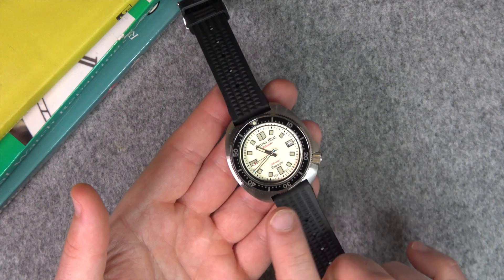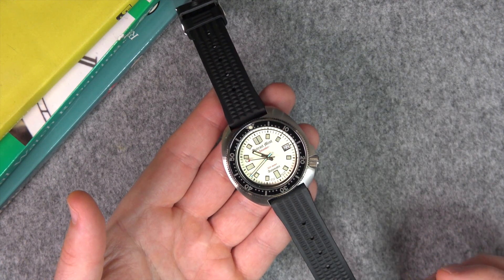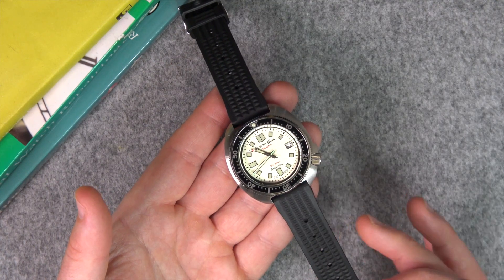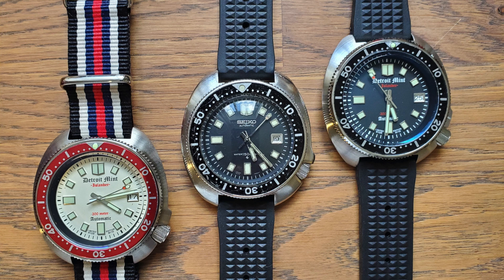I just love this vintage style and the dial combination I've gone with. This is a white dial with a pearlescent effect. There are different dial combinations available — there's certainly a black dial version as well, which would really look like that vintage 6105.